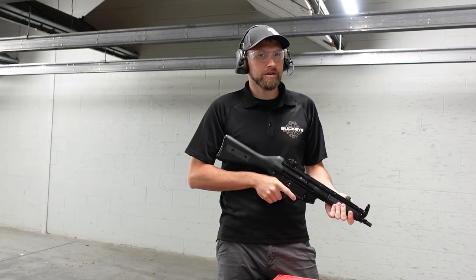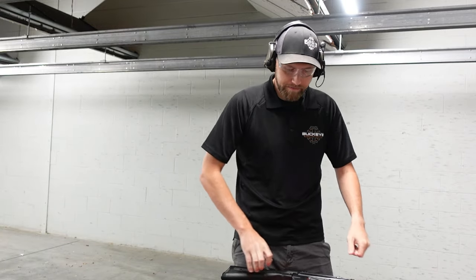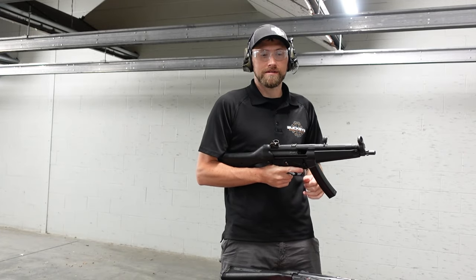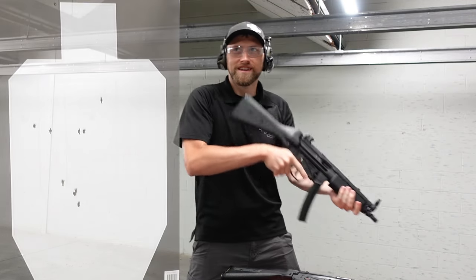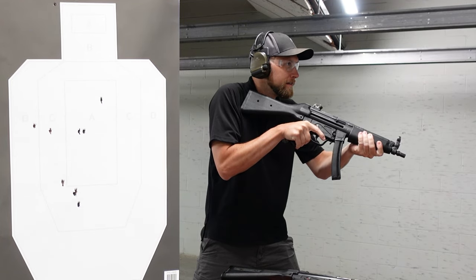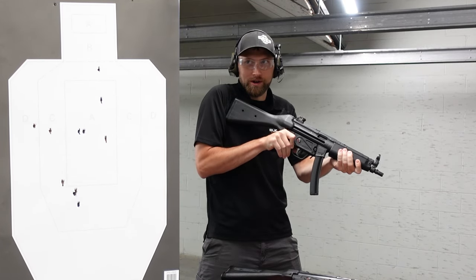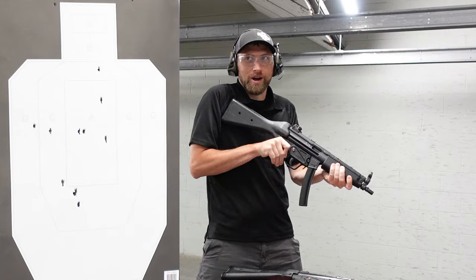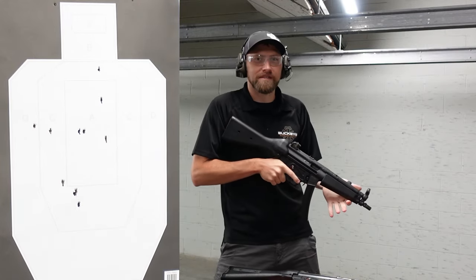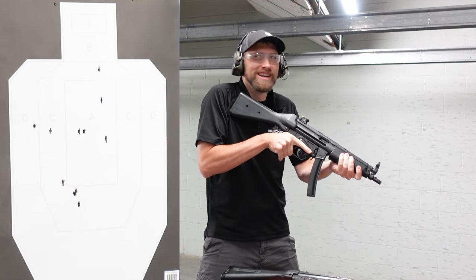Let's try the exact same drill with the real MP5, see if it feels any different at all. Does a real MP5 slap? Of course it does. Let's get on the clock. The trigger is a little different than this one — I was able to get a faster split time. That wasn't the intent, but you're just a really fast shooter.